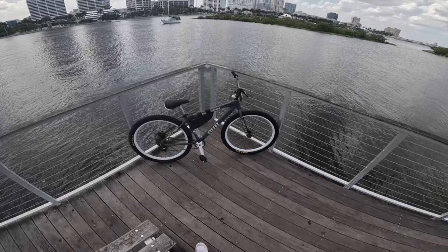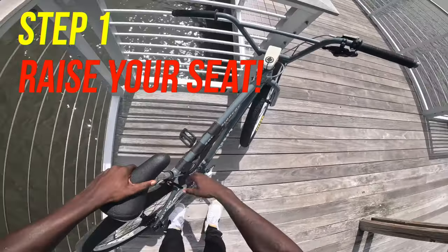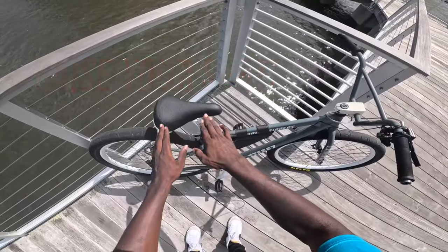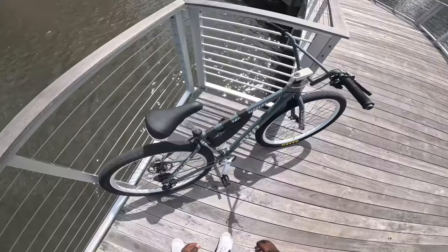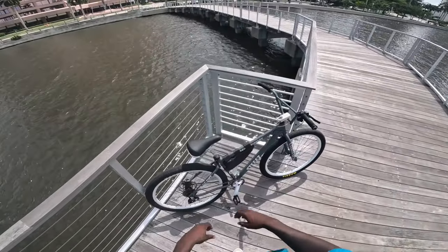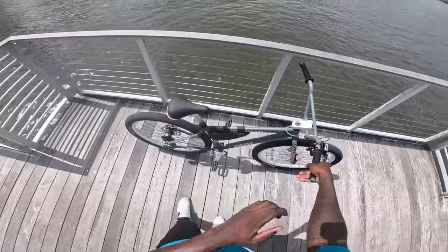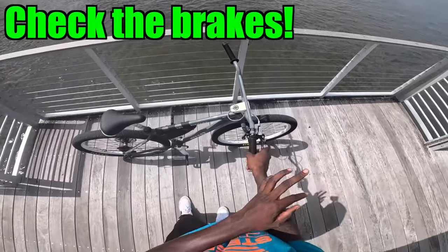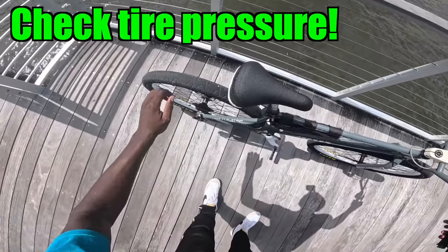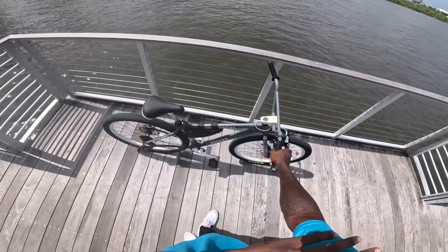Step one when learning how to wheelie: you're going to want to raise your seat. I raise my seat to the same height as the handlebars — raise it like that. That's just my preference; you guys can raise your seat however high you want. Another helpful tip is to look over your bike, make sure your brakes work, make sure you have air in your tires. You don't want to learn how to wheelie with low air in your tires because that can make it difficult.